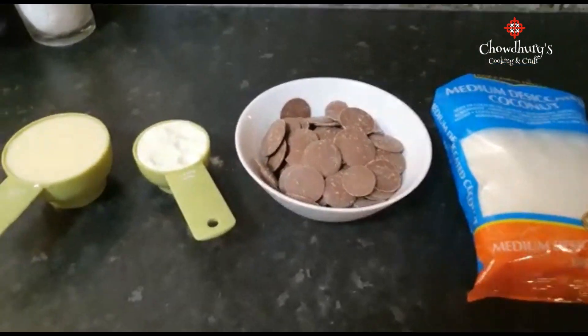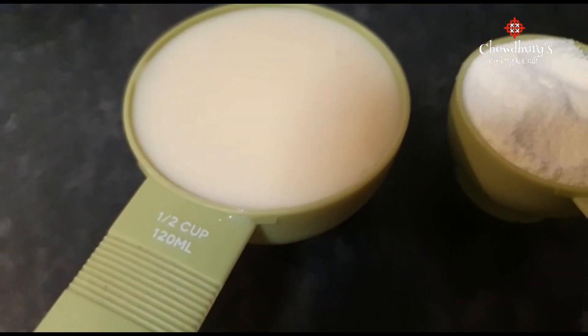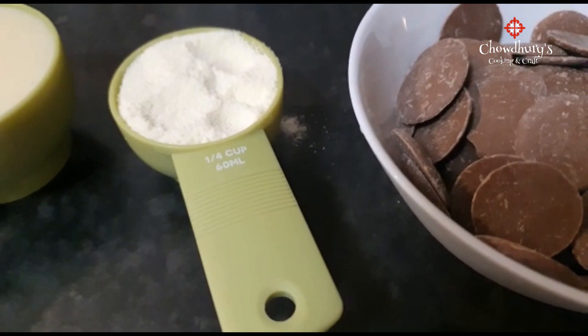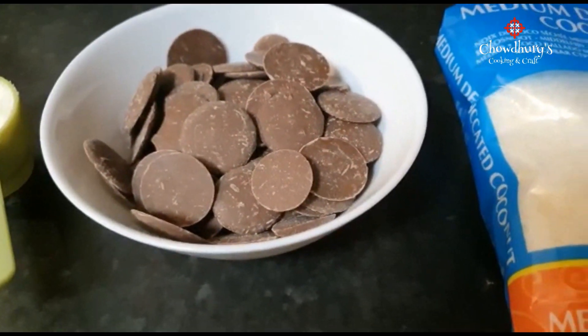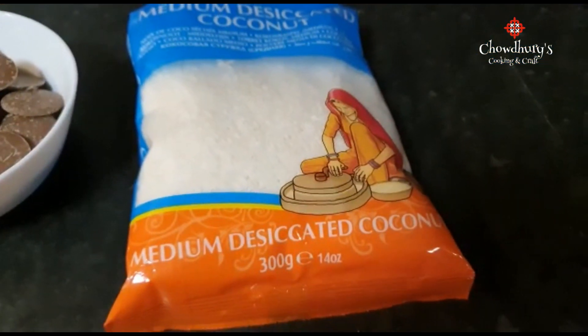The ingredients you need for today's recipe are half a cup of condensed milk, a quarter of a cup of milk powder, 200 grams of chocolate, and 2 cups of coconut powder.